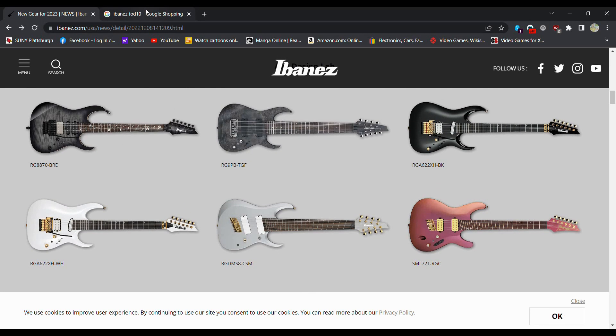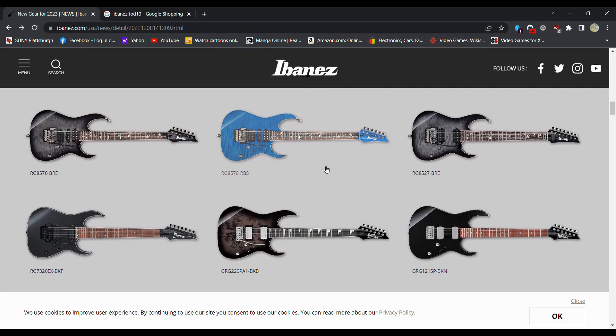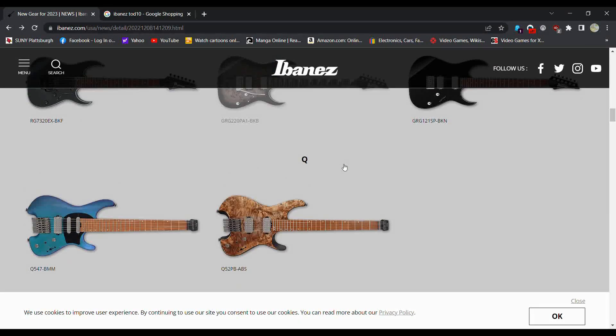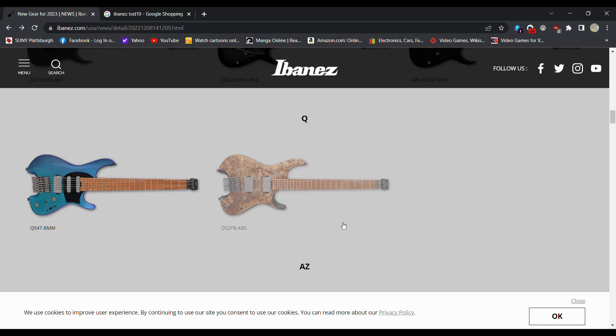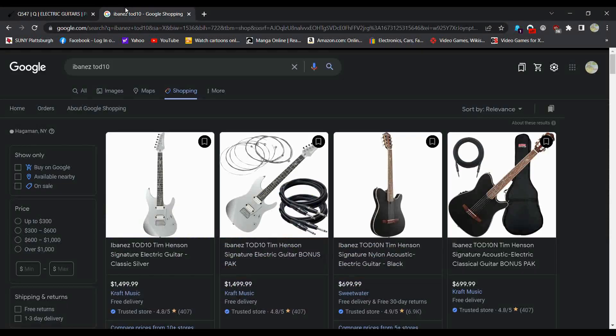This RG9 PBTFG might be more expensive because it's a nine-string. And these are all the Ibanez Edge tremolos, so it's not a Floyd — they don't typically do Floyds. The headless guitars I know are a little bit more pricey. The Q547 — let's see if we can look that up, because I want some price ranges for you guys.